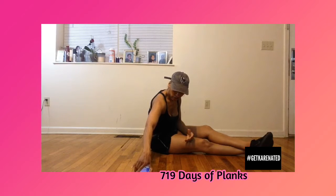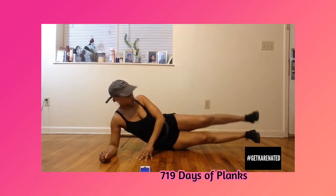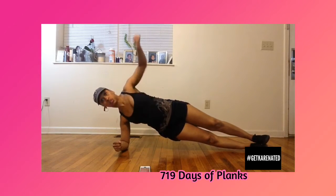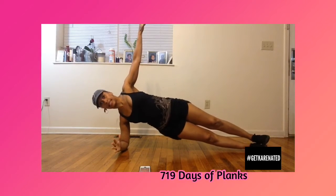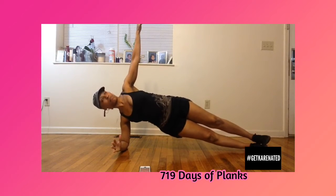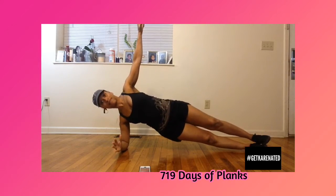Here we go — navel to spine, shoulders dropped. My hips are going, lifting those hips up and coming back to that side plank position, trying not to let it go too low to the floor.